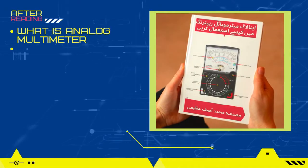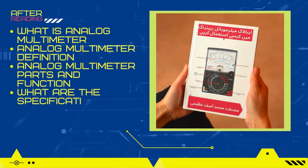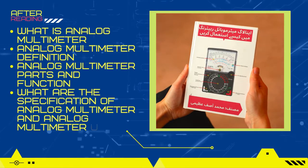What is an analog multimeter? Analog multimeter definition. Analog multimeter parts and function. What are the specifications of an analog multimeter and analog multimeter use? This how-to-use analog multimeter beginner's guide is best for learning.